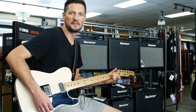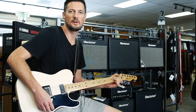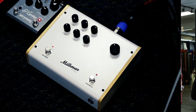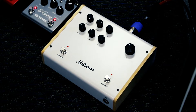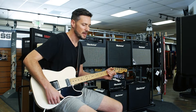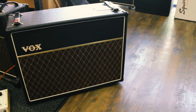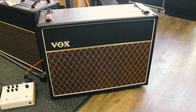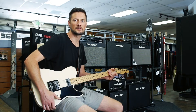Hey everybody, this is Eric. Today I am reviewing the amp from Milkman Sound. It's a great little unit — a preamp with a built-in power amplifier. It's got a 12AX7 preamp tube and an output power tube. I'm running it directly into this 2x12 box with Celestion Greenback speakers. It has a great kind of direct sound to it.